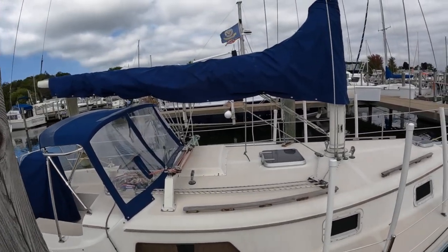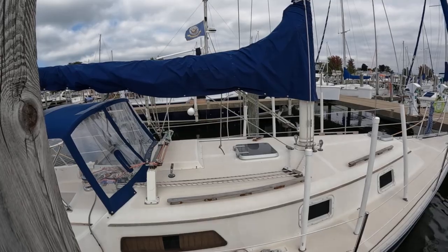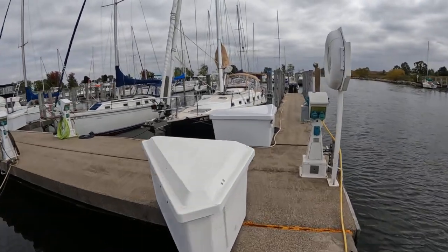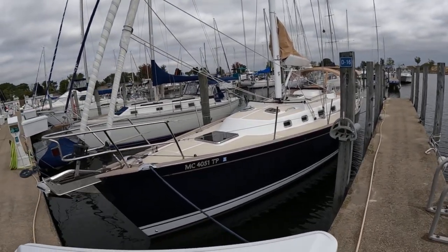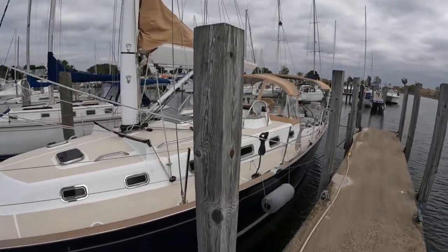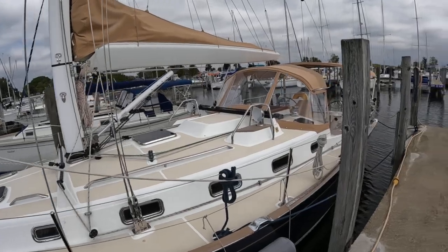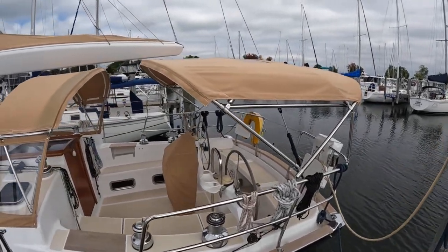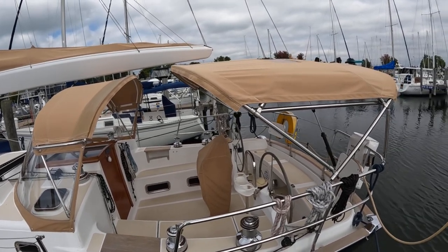Now we come to the top of the mountain, at least for this dock. This - this is a Tartan 4000. It's a Tartan 4000! Look at this - Rick sold one of these about ten years ago, I wonder if this is the boat. Wow, look at that. Come back here - look at this: dual helm. Look at how wide the cockpit is!